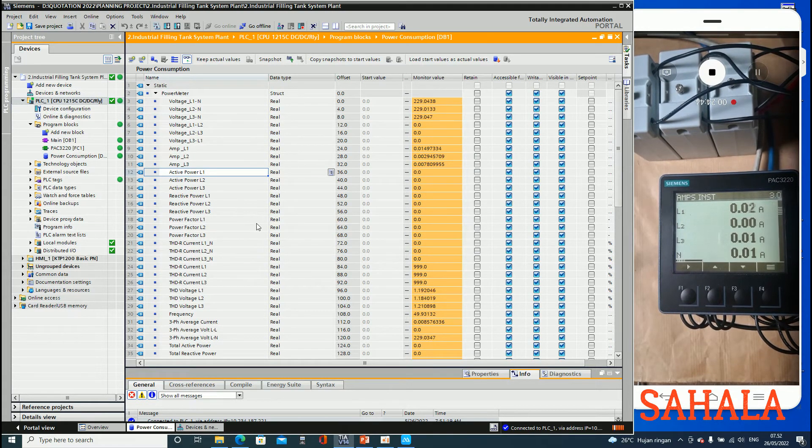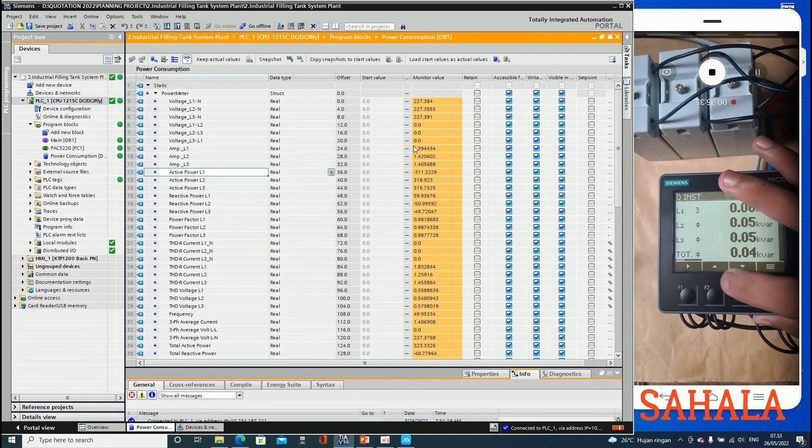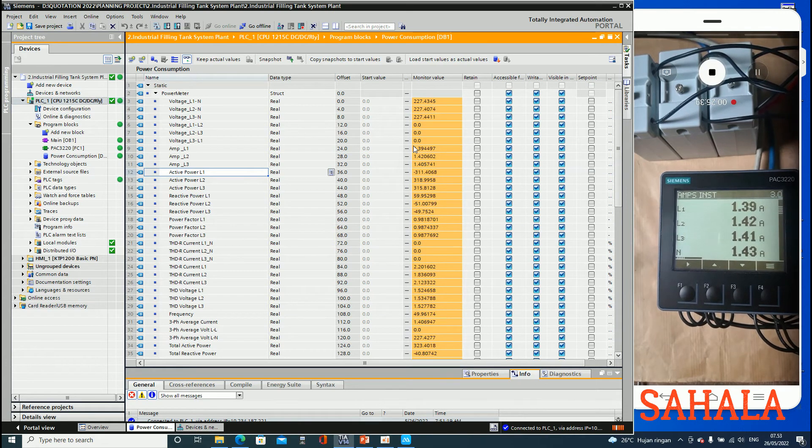For neutral current and the active power - active power is currently zero. Everything is zero because no load is on. Now I want to start my load, my heater. We got the value because the load is now on. So here we have the current reading - real current from the heater.